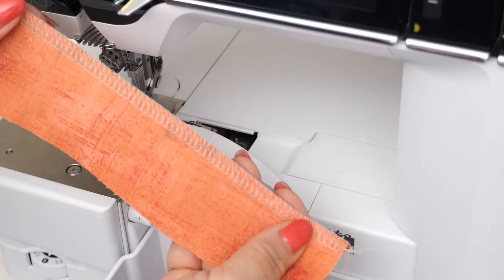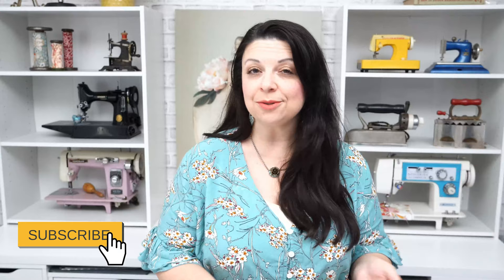There we go — it looks beautiful! I really hope you enjoyed today's video. If you found some value in it give me a thumbs up and do consider subscribing to my YouTube channel. If you have any questions about the Bernina L890 leave them in the comments below, or go into your local Bernina dealer and ask for a demonstration — tell them that Suki sent you. Until I see you next time, I hope you have a creative day. Bye!